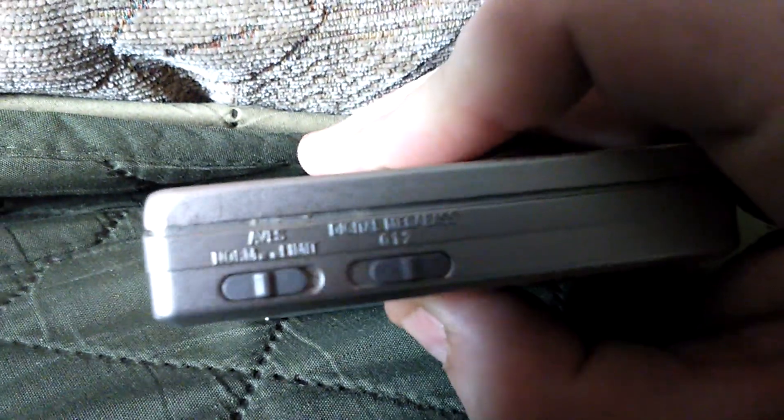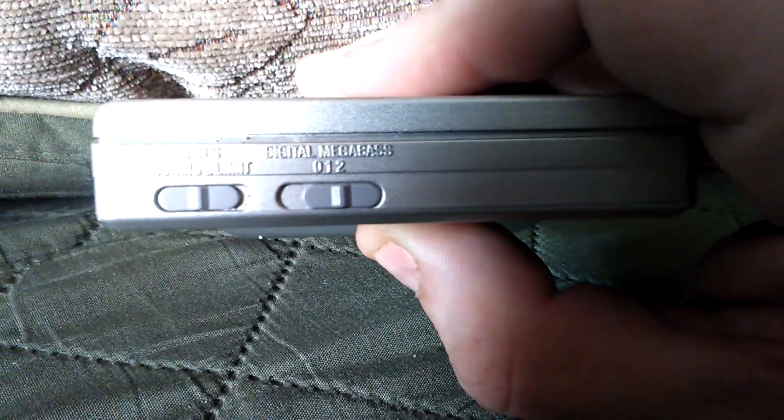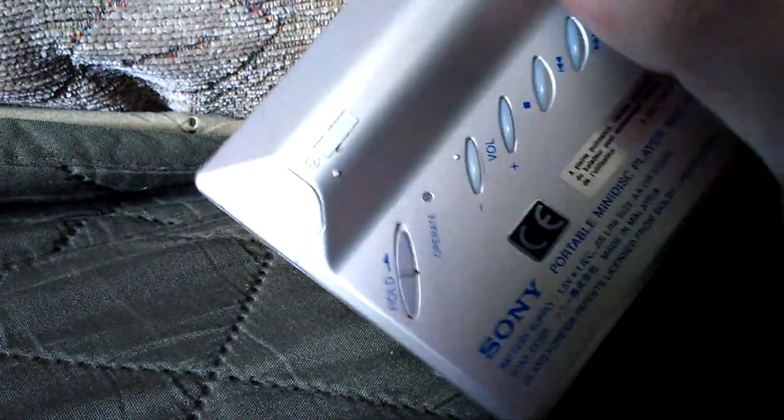On the side here you've got an AVLS meter which has a normal and limit setting. You've also got a digital megabase control so you can take it to zero, megabase one, or two. Nothing on the other side, just an open button which I'll get to in a second.